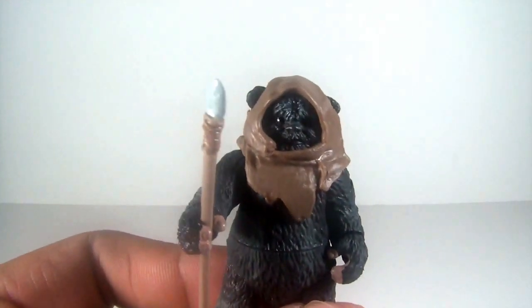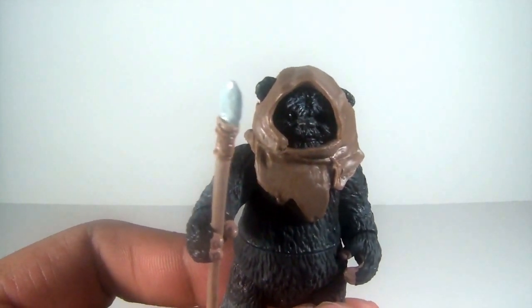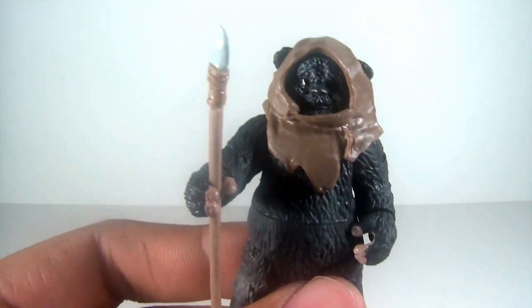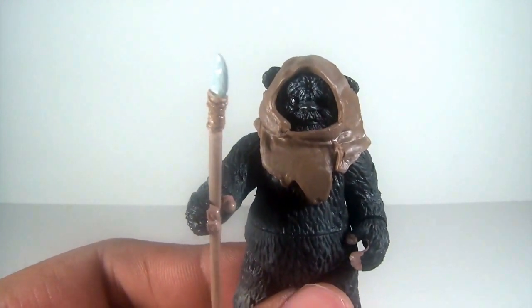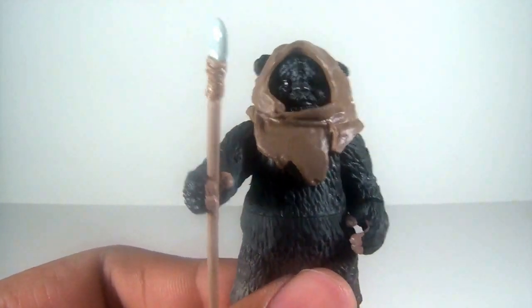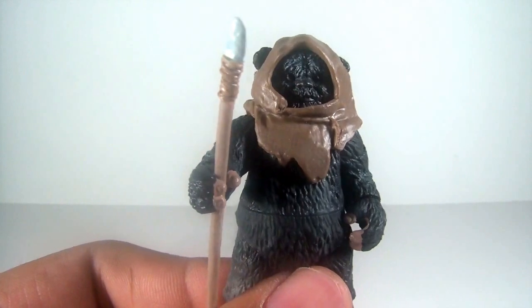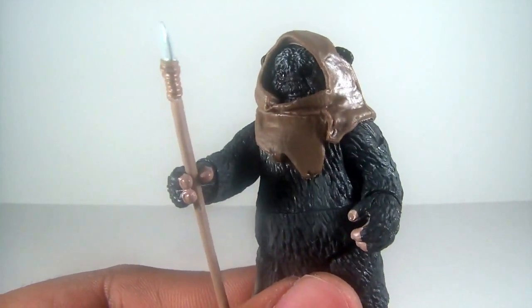Next we have Nanta — formerly known as Scorpsy. Of course in Return of the Jedi, he's the one who's shot by the AT-ST, and a fellow Ewok comes over and mourns his death. Another repaint figure for the most part. He comes with a spear, and that's it for his accessories.